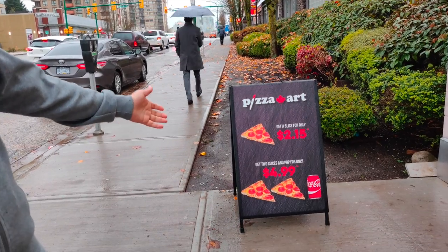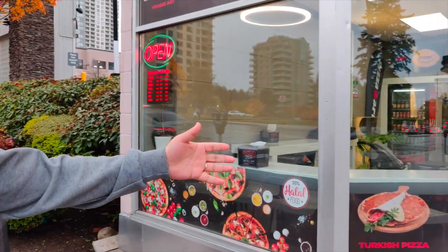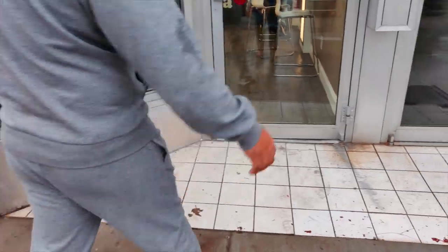And if you get two slices and a drink, it's $4.99. They've also got some more specialty items — a Turkish kofta burger as well as Turkish pizza. So come on in, let's get inside.